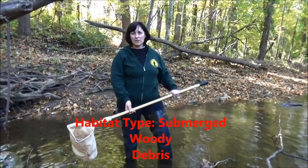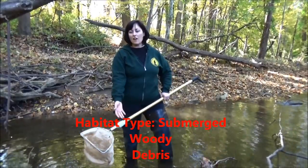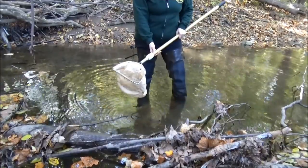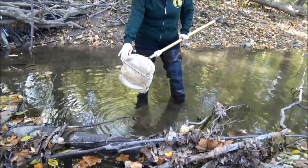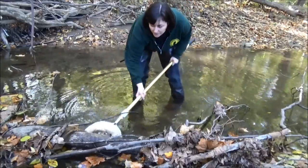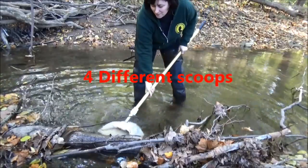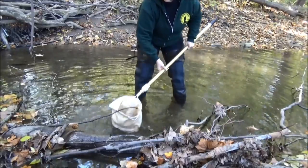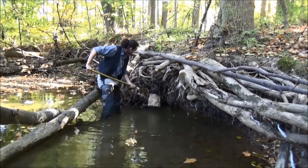One of the types of habitats that we monitor using the D-frame net is submerged woody debris. We have a log here that's submerged in the stream, so we're going to try to dislodge any macroinvertebrates that might be clinging to that log or the bark. We're going to use the wire frame of the net to vigorously scrape at the bottom, and then run the net through the water in an upstream direction to catch any bugs that might have been dislodged.